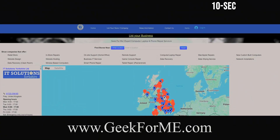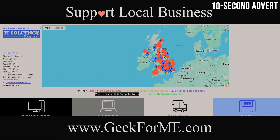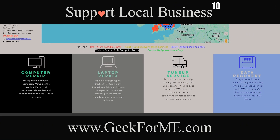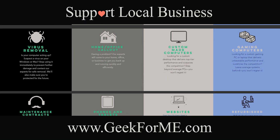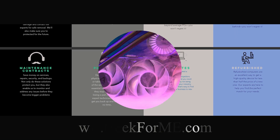Go to geek4me.com, the easy way to find trusted local tech repair experts near you. Geek4me.com — fast, local, and reliable.